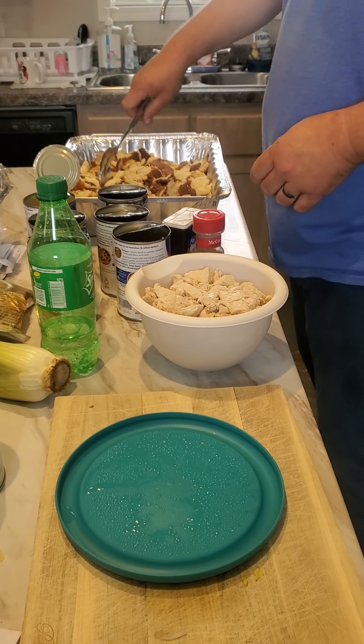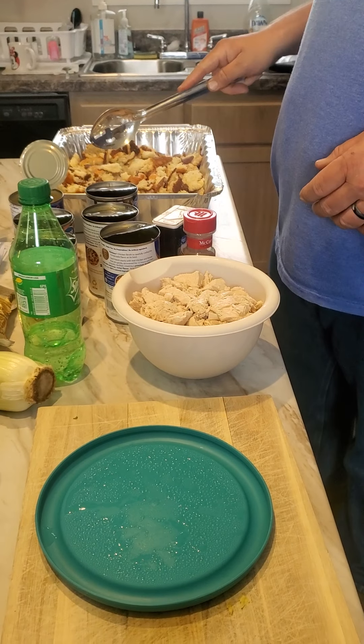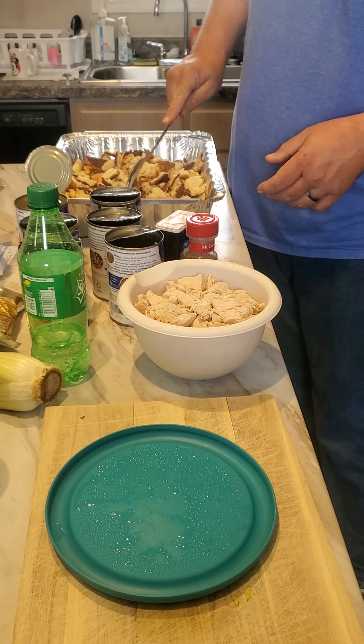Hey everybody, thought I'd come on today. I have a lot of people that ask me how I do my dressing. Well, this is how I do my dressing.